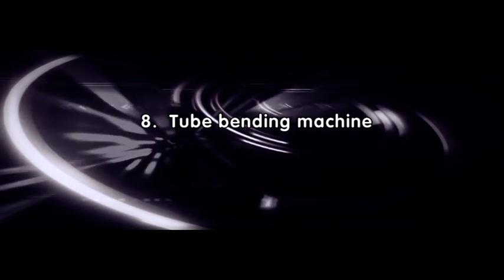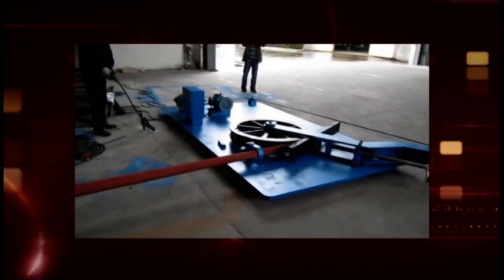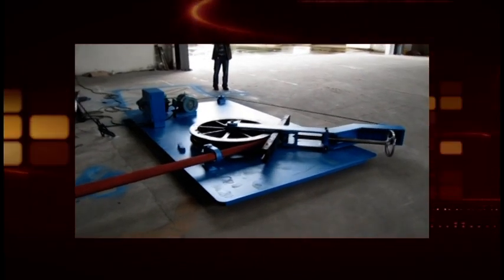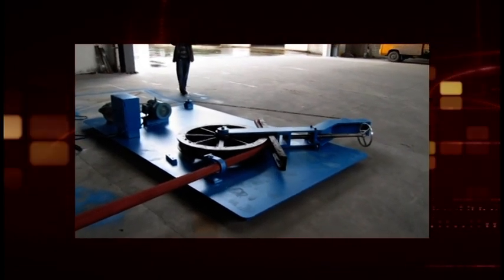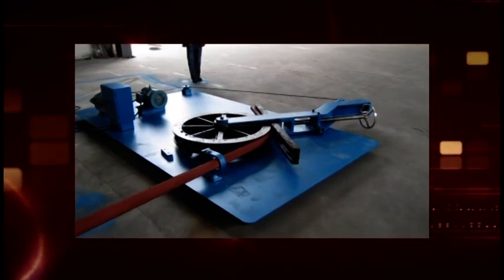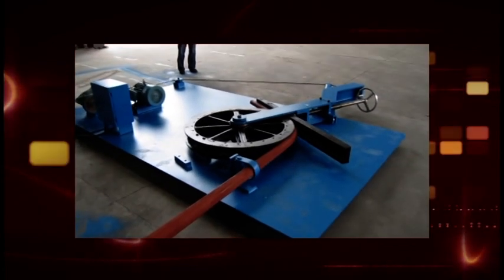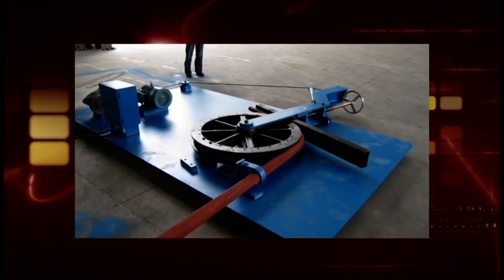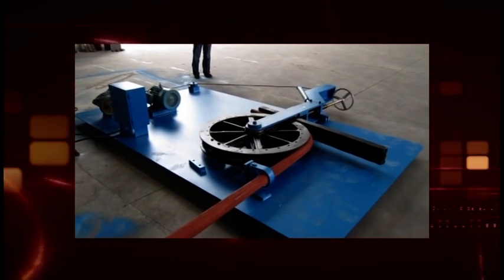Tube bending machine. As required by road design, some light poles need to be bent. The tube bending machine from Tuwei is combined by a main plate and bending molds, including two sets of molds. Under the leading motor, the straight mold bends the pole which is pressed onto the round mold. Easy to operate, without any heating or packing materials. It can bend the upper section of conical poles straight. Economical and cost-saving. It is indispensable equipment for pole manufacturers.